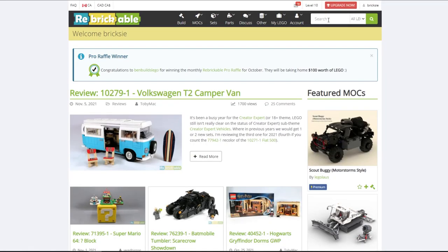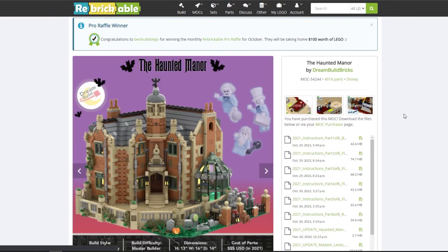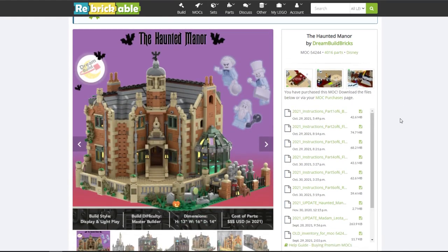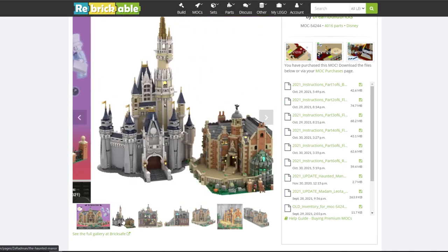You can find these instructions on Rebrickable.com — if you just search 'haunted,' it's actually the top result, which is the Haunted Manor done by DreamBuild Bricks. It looks pretty cool. Down here you can see that this is master builder difficulty, and let me tell you, after building it, I do concur with that. It's definitely got to be an experienced builder to build this, but it is a lot of fun.